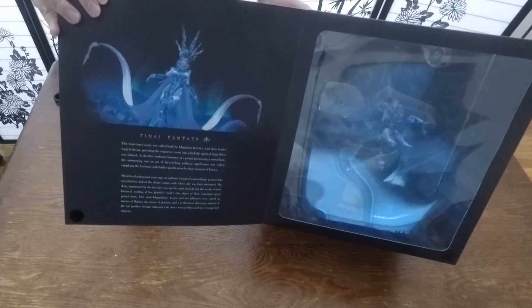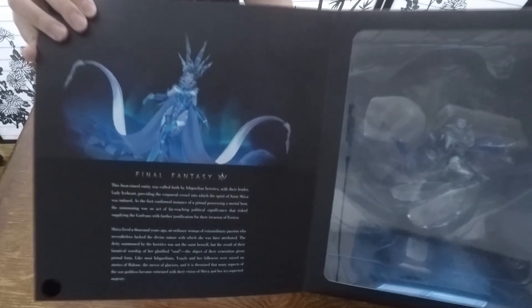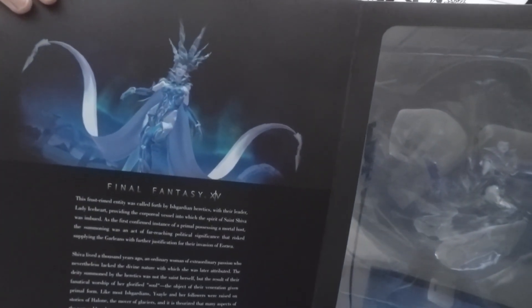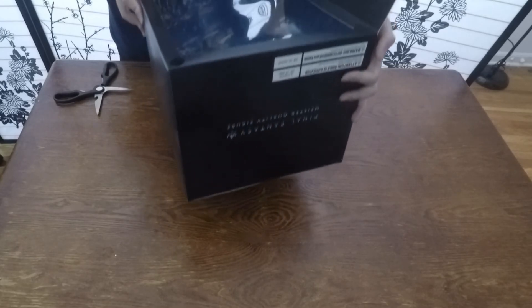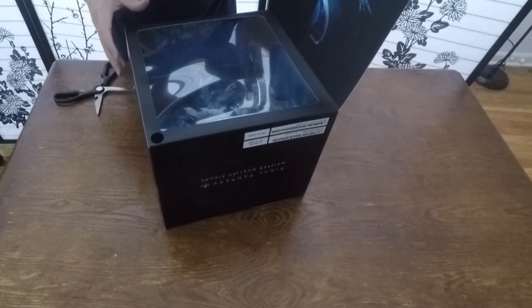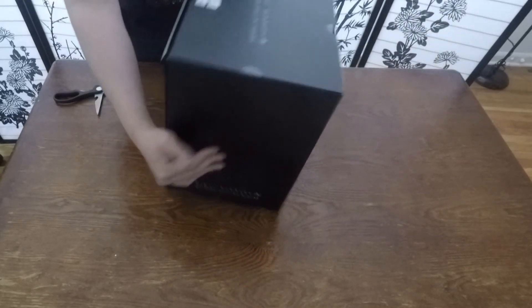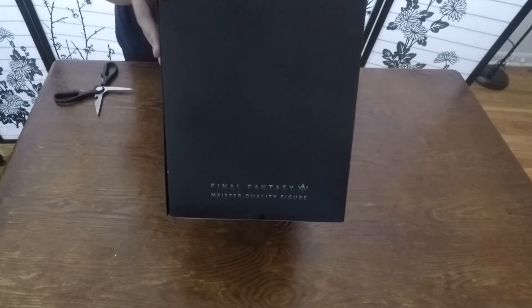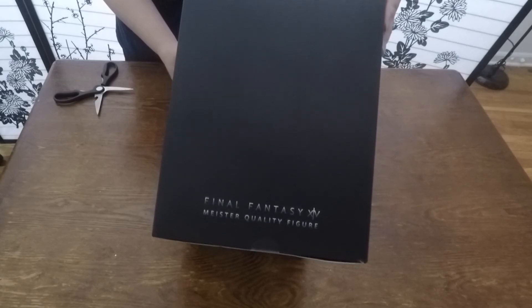I'm gonna try to get it on camera somehow. There's some basic text and you can see the stuff inside the box. You can barely see it, but I guess I could just confirm that the sword is attached, because I've seen some people have their sword break off. Otherwise the box is kind of plain — it's all black.